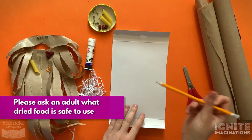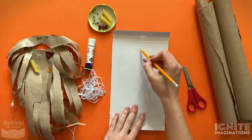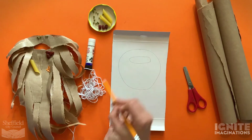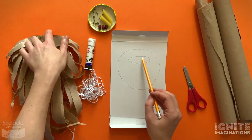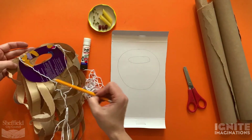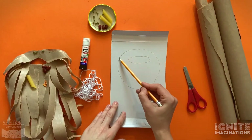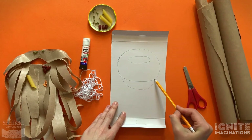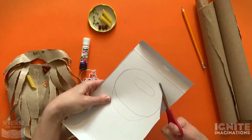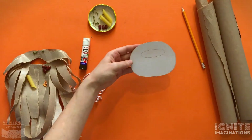To make Mr. Twit's beard, take your piece of card and draw a larger circle shape with a squashed circle up at the top. This is going to be the base of the beard - you've got your large circle with the squashed circle at the top. I might make this one a bit smaller. Then cut that out.